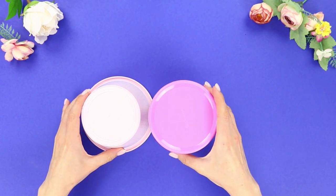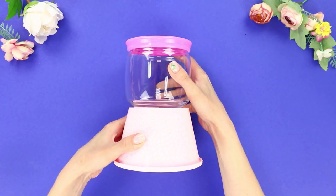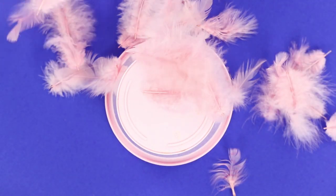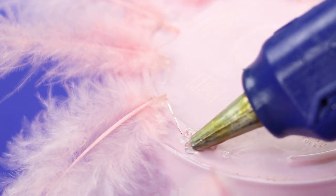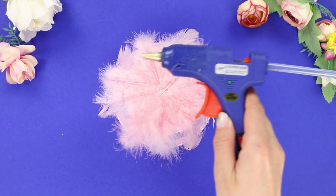For the next idea, take a flower pot and a glass container. Use feathers for decoration — turn the pot over and hot glue the feathers. Then hot glue the glass container on top.